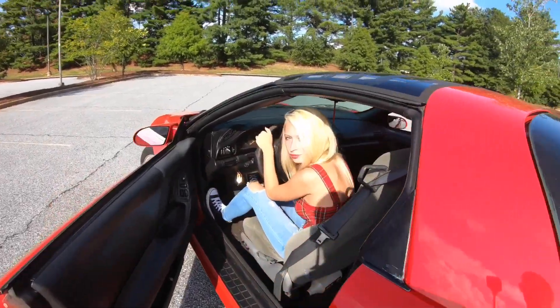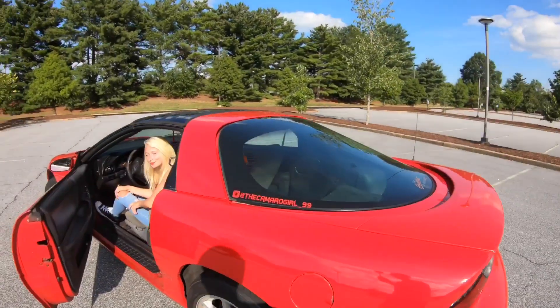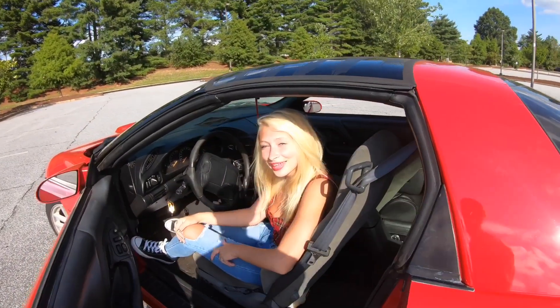Do you like it? I love it! She wanted it loud. I personally think SLP Loudmouth is probably the best sounding exhaust for F-bodies, no doubt — especially if you want it loud. I hope you enjoyed the video. Make sure you like and subscribe.